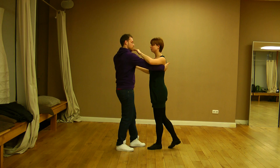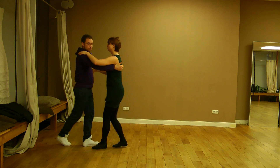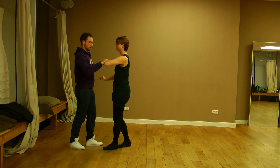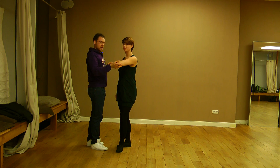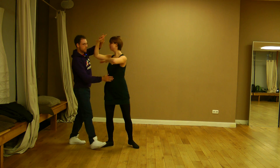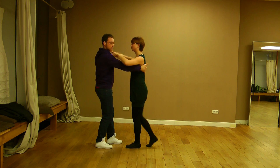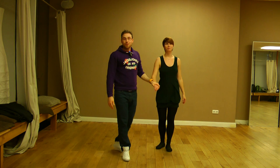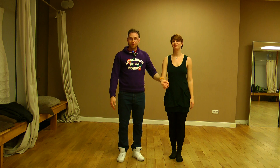Then you do the basic step again. For the ladies, you have to hold your arm here and feel the hand of the guy, so you can bring your arm over the arm of the guy. Thank you very much and see you next week.